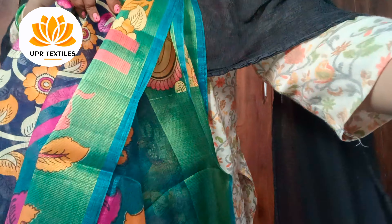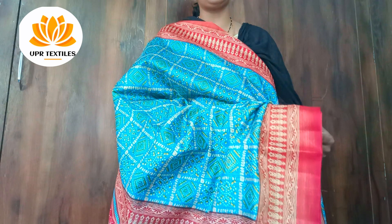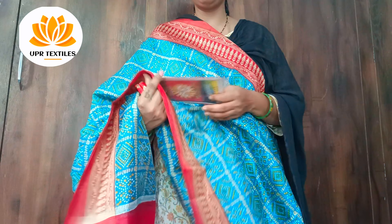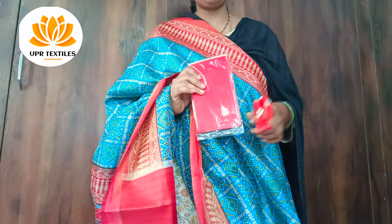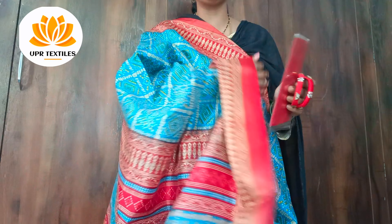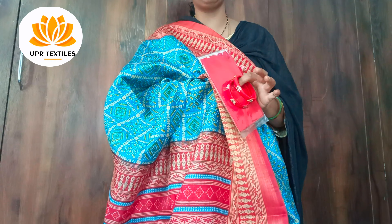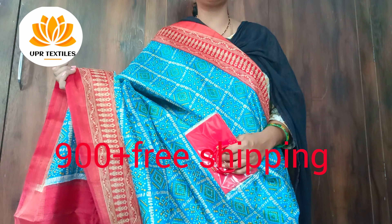This is from UPA Textiles. It's very important to maintain the color. In the fall, the border will be matched with two bangles. The cost is just 900 plus free shipping.